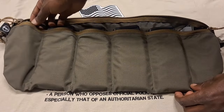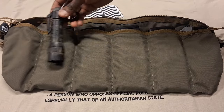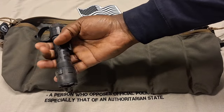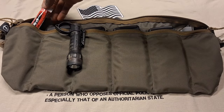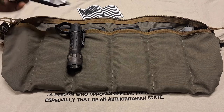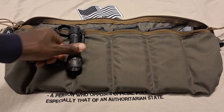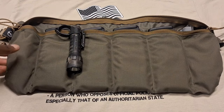Over here on this side you get this other pocket, and I have a Streamlight Polytac with a Thyrm SwitchBack on there — that fits fine with no issue. I also stuck a chemlight in there because chemlights are handy. And it can also fit a Gerber multi-tool, that fits in there just fine. You just swap items around however you may see fit.